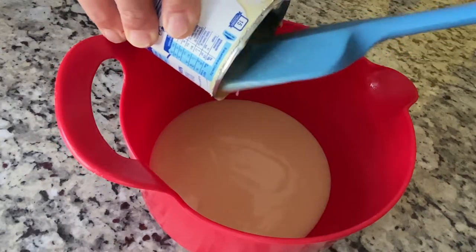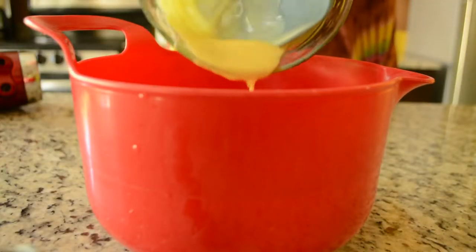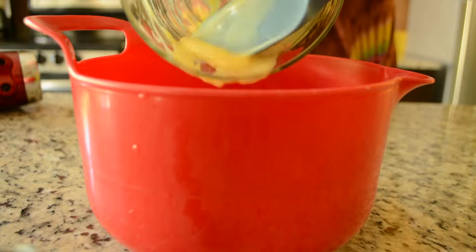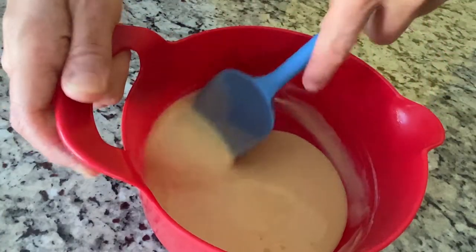To a medium bowl, add one can of sweetened condensed milk, a splash of vanilla extract, and 100 grams or about one-third cup of the pineapple curd. Stir until smooth and set aside. Save the rest of the pineapple curd for later.